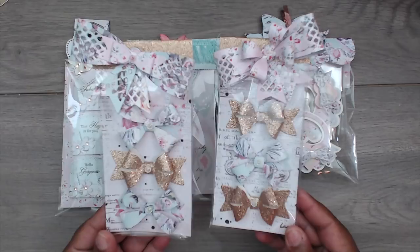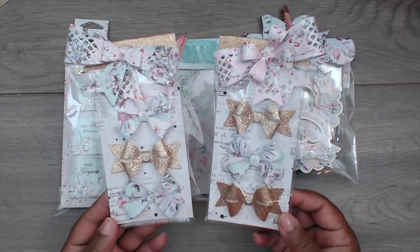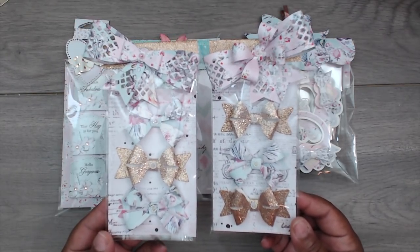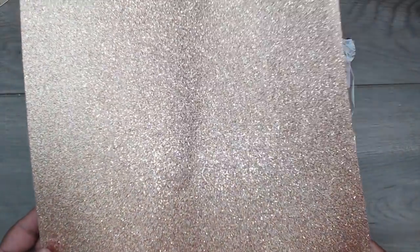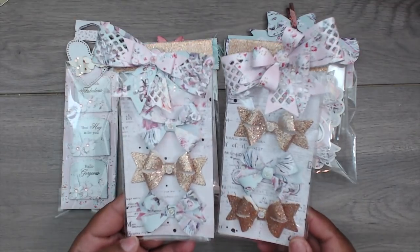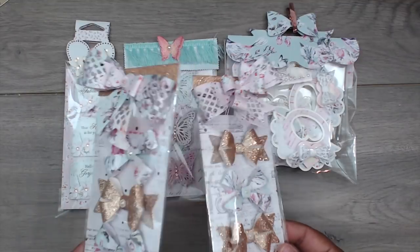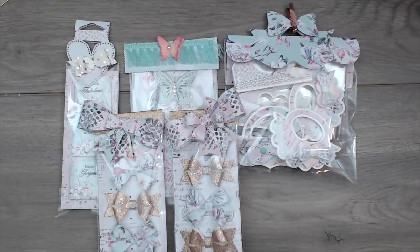All I did was make some bows and package them up — just use your bow die and put the bows together. I made three in the Havana paper and three in this shimmery copper-colored glitter cardstock from Hobby Lobby, really sturdy and thick. I packaged them up using more bows at the top, so that was simple. That was part three and a half.